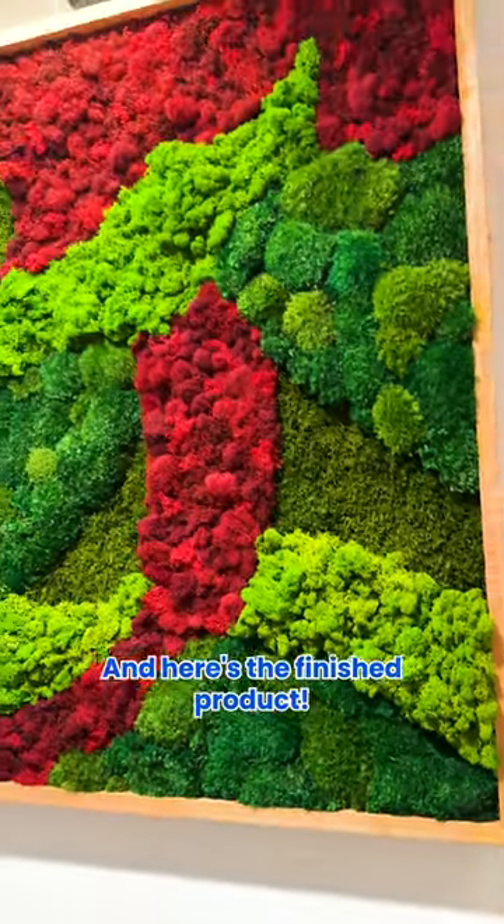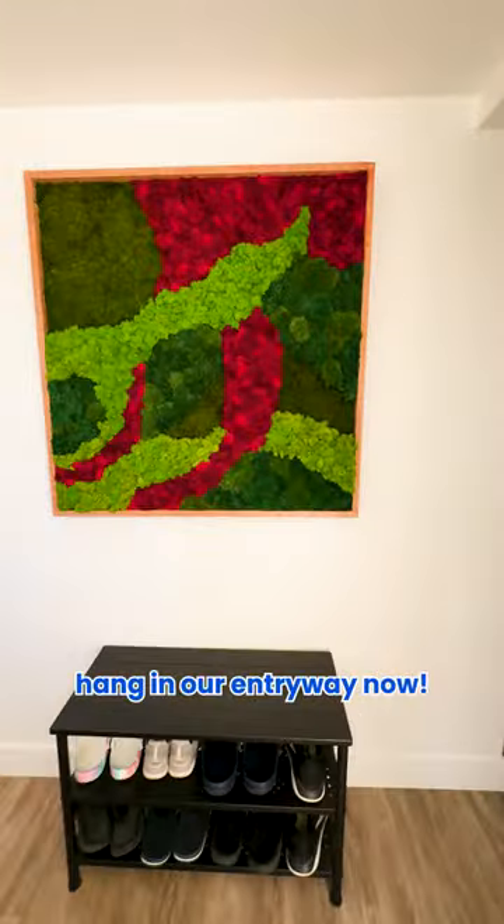And here's the finished product. I'm so excited to see it hanging in our entryway now.